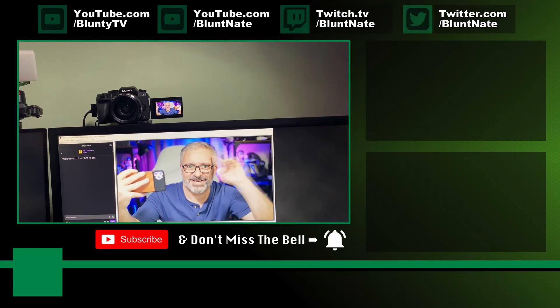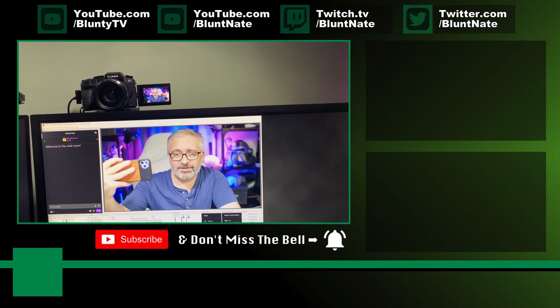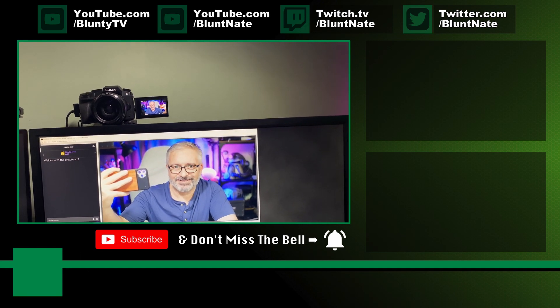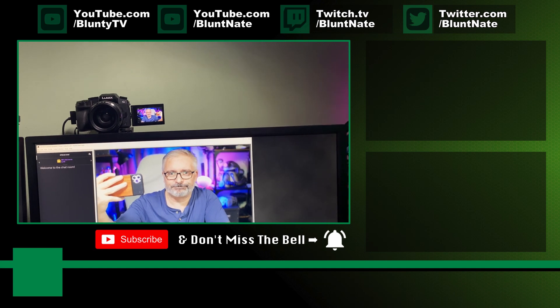Thanks for watching, I'm Bluntie. Don't forget to like, subscribe, comment, etc. And Allie — you're welcome. Stop pestering me on the DMs. I keep telling you it's easy. I've just shown you it's easy. Now say thank you, Nate — and give me a big hug next time we see each other. Job done.